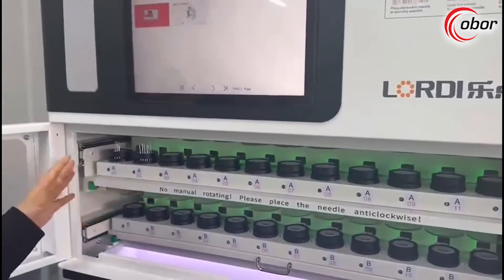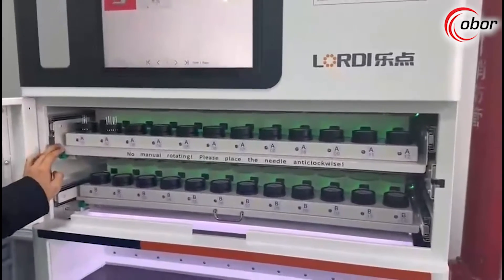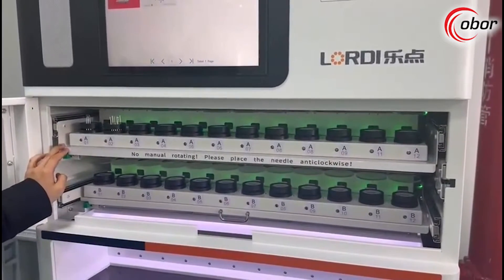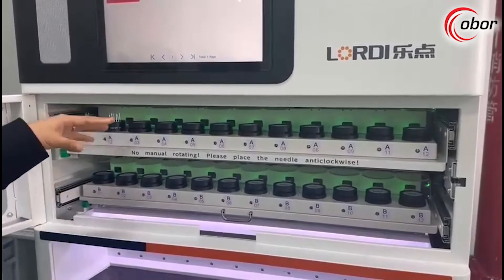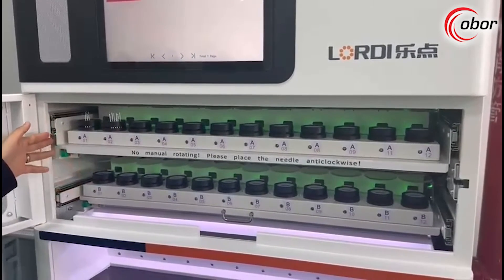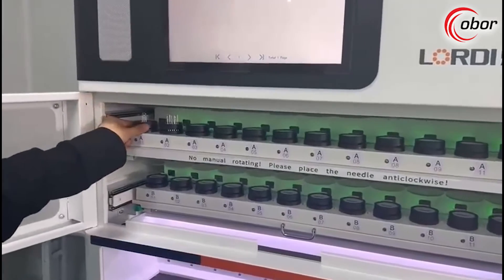As you can see, this model is for 24 sets. At this moment we already have the 36-needle-set model as well. We have our own patent designs for the needle sets — each set can store 30 needles.